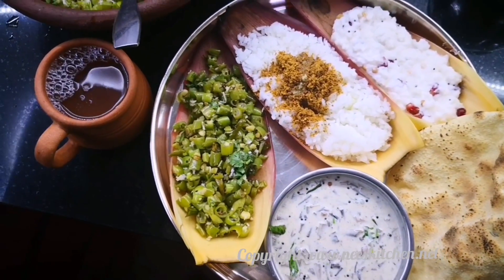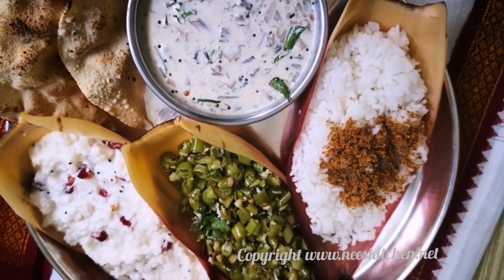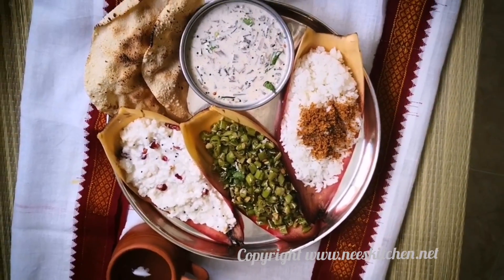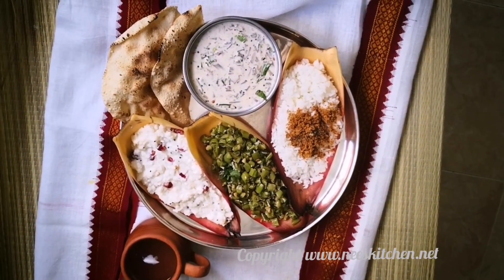Let's get the water on. Our lunch is ready. If you enjoyed the video, please like and share, comment and subscribe to my channel and press the bell. We'll see you next time.